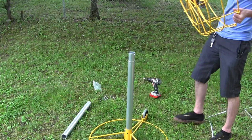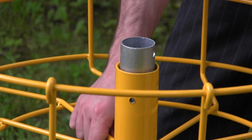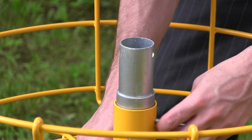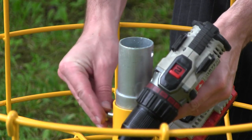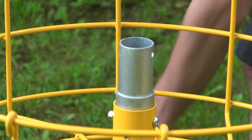Next up, grab your basket and just the way you'd expect it to go on, slide it over the center pole and go past the first hole down to the second set of holes — you don't want this one bad. Slide one of the long carriage bolts through this hole and put your nut on the other side. If you're having issues holding the basket up, try sticking a knee under it for a little extra support.